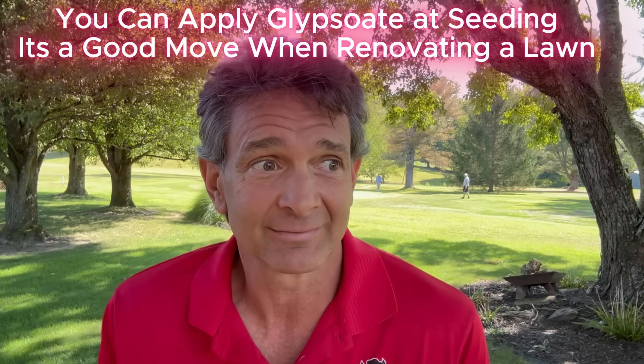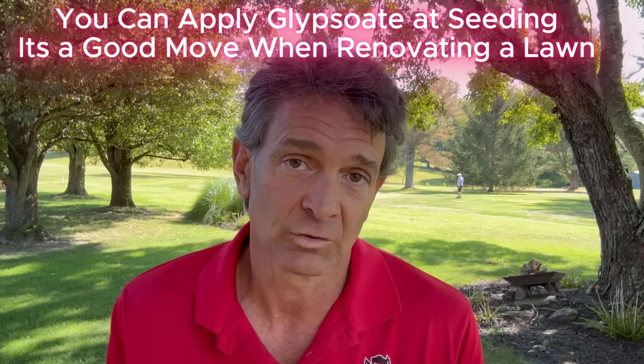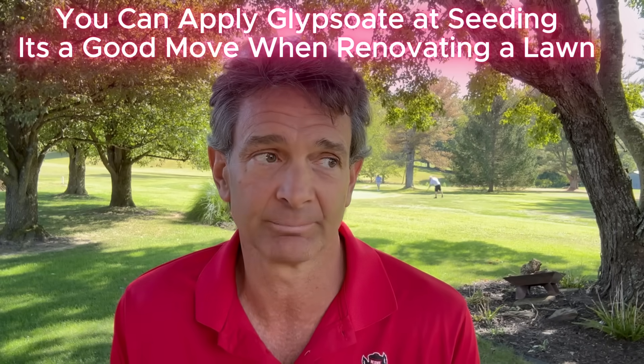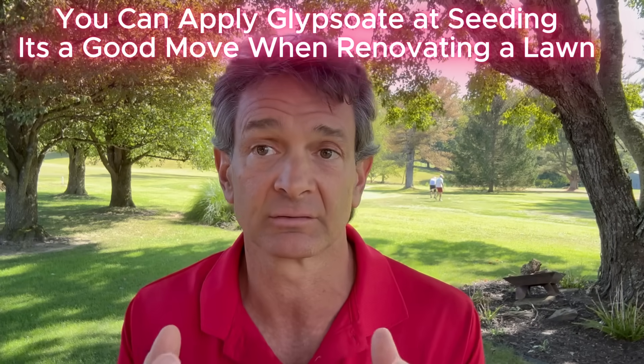I have an Amazon storefront, but I don't care where you buy anything. The storefront is there because a guy put glyphosate out to do a renovation on his yard. Unfortunately, he got the glyphosate from a local store and it had a pre-emergent herbicide in it - so now he's not able to seed his yard until spring. I put that storefront there so you guys know you're getting the right product, because it's a very easy mistake to make with all the marketing nonsense that goes on with these products.